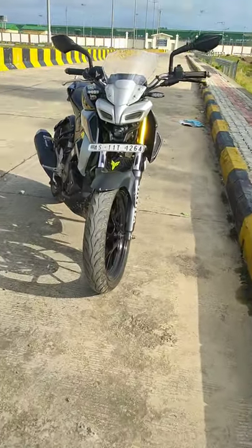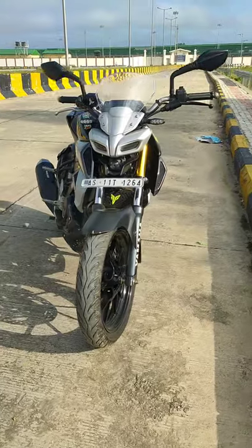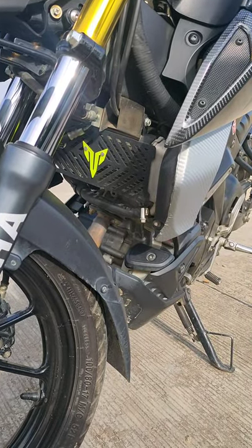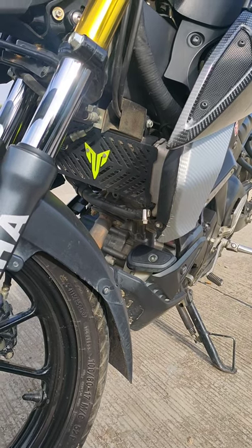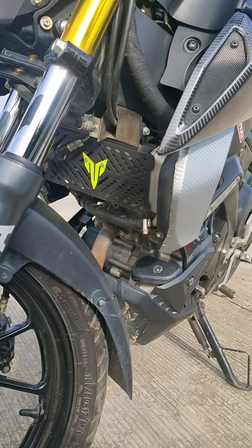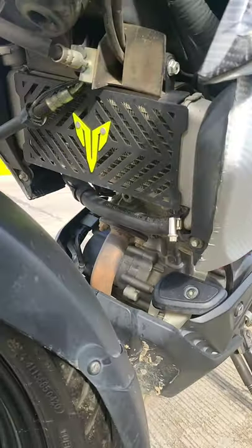Hey guys, welcome back to the channel. Today in this video I'll be showing you the best radiator guard you can get for your MT-15. As you guys know, the radiator on the MT-15 is totally exposed, so you need a good radiator guard that can cover it up well.